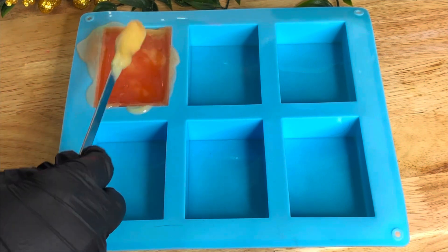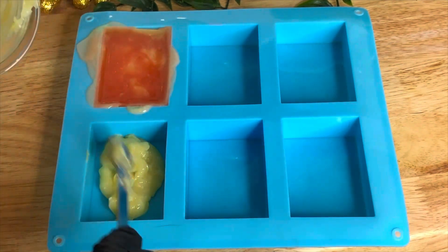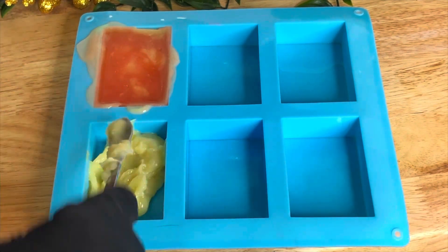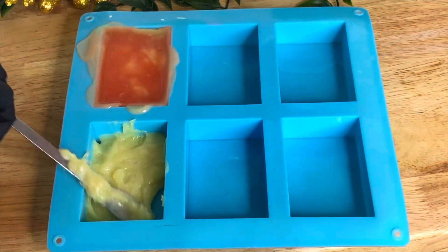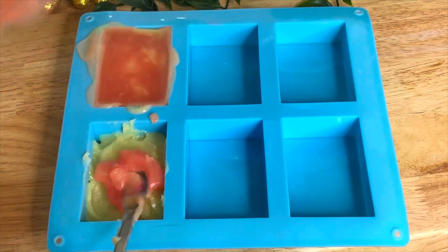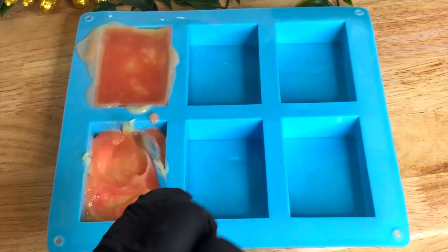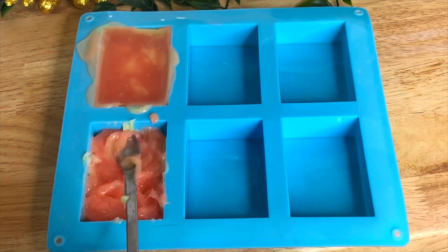I did that with the first one and then messed it up a bit, and because I was taking so long the other lot kind of solidified a little. So I just rolled with it, patted it all down, and tried to create another bar as it solidified. I realized you can actually work with it a bit like cold process soap — you can mould and sculpt the top. Obviously I've done a terrible job here, but it was just to show that it can be done.